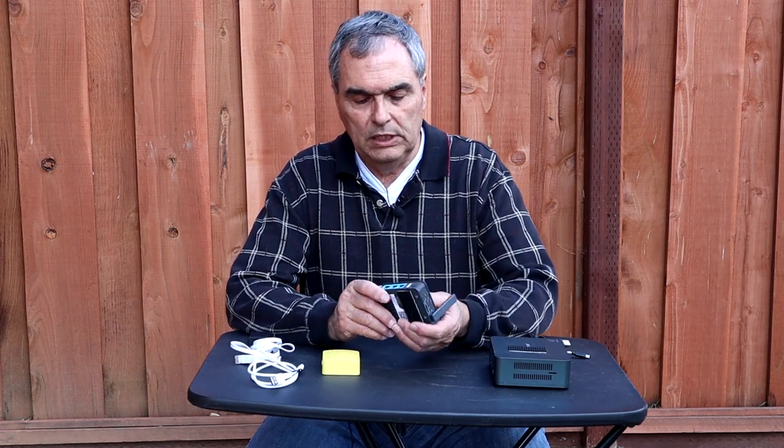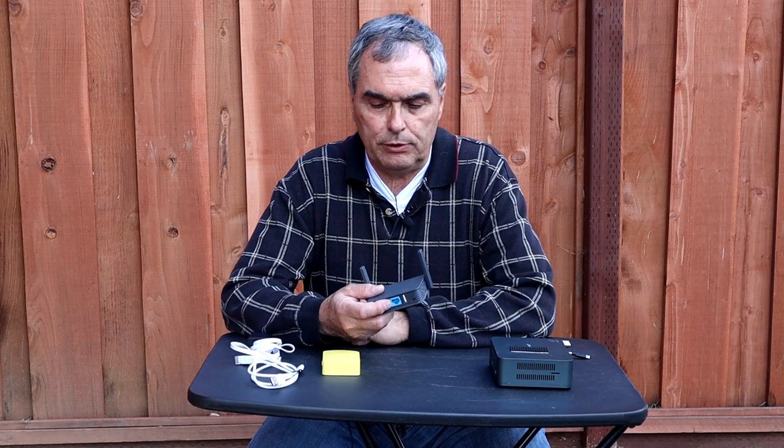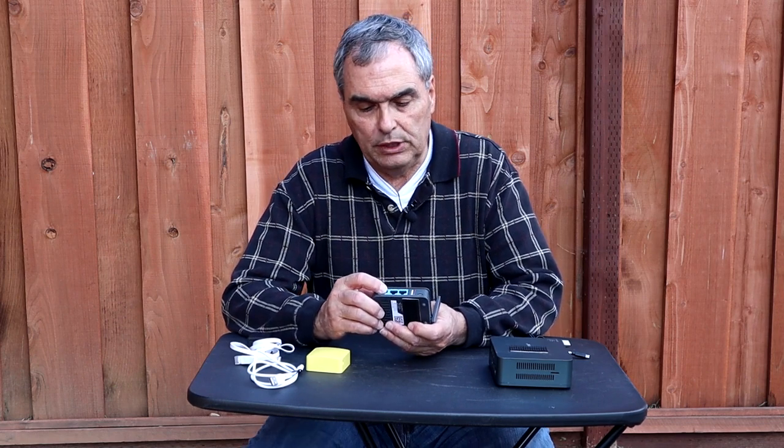The way you hook this up is the same whether you're using it in router mode or extender mode. The first thing you want to do is connect one of the LAN ports on the router to the LAN port on your device controlling your astronomy equipment. In my case I use one of these B-Link mini PCs, but you could be using an Intel NUC, a Raspberry Pi, ASI Air, Stellarmate, Primaluce Labs Eagle, or anything like that. You would connect from the LAN port on the router — not the WAN port. This one has two LAN ports; the Mango has one. Actually, the WAN port on the 750S can be reconfigured as a LAN port if you need it.